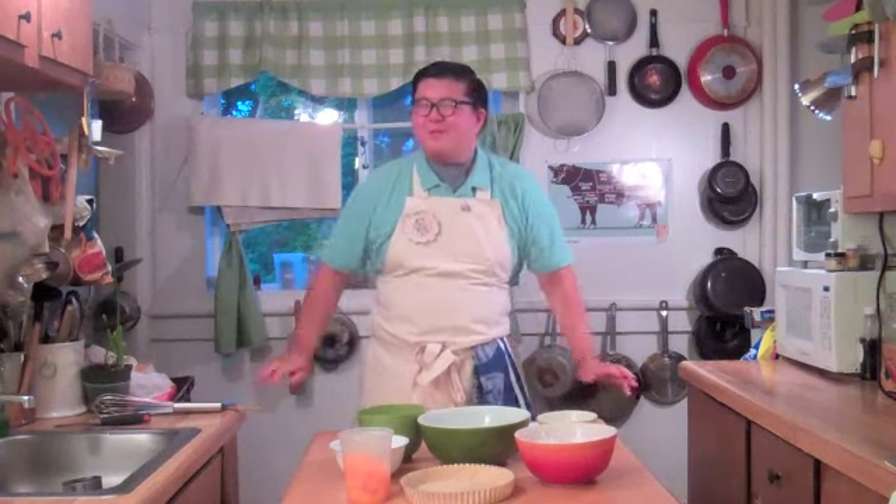Hello, my name is Ian Chin, and welcome to The Baking Chin — the show that tries to show that baking is fun, easy, and I think rather appealing.